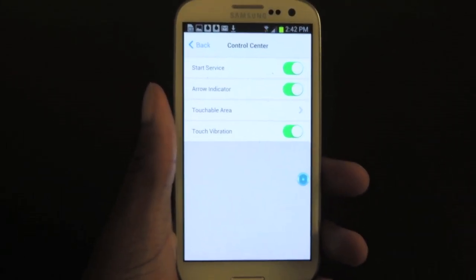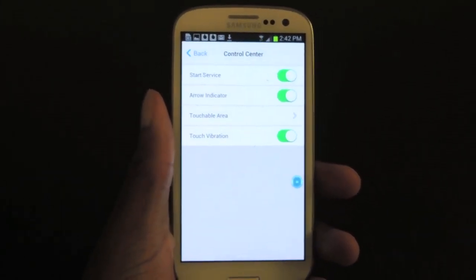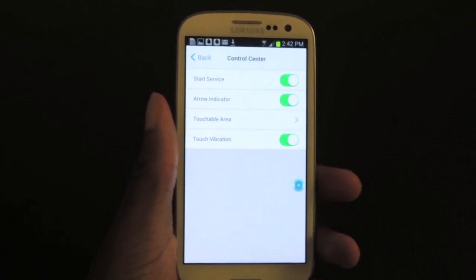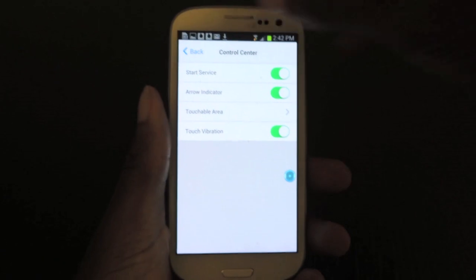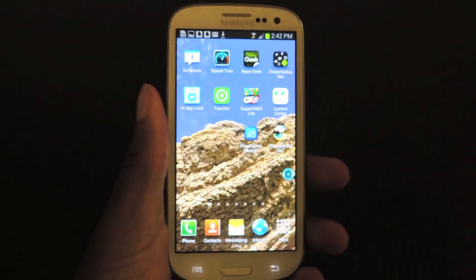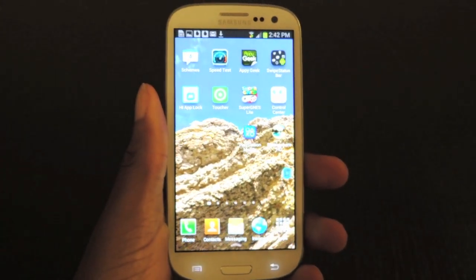What's up guys? This is Osas from Samsung Galaxy S3 Soft Monitor, and today I'm going to be showing you how to use the iOS 7 style control center. So I'm in the app right now, but the first thing you're going to do is you're going to want to download it from the Google Play Store.